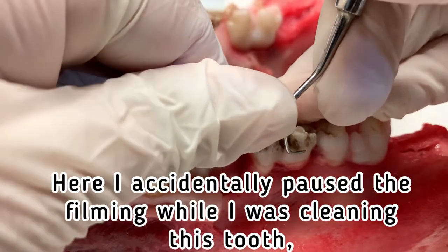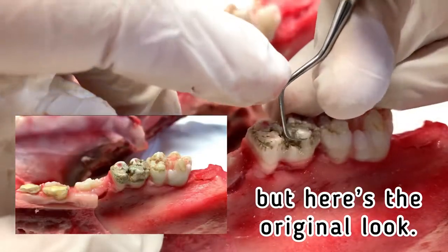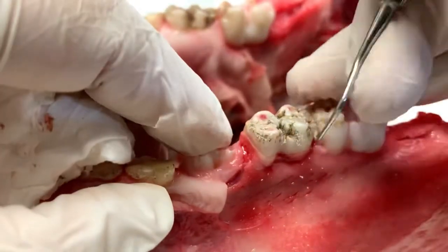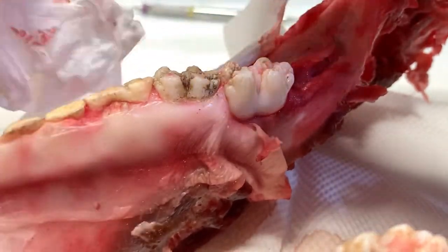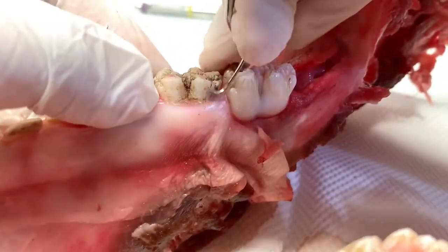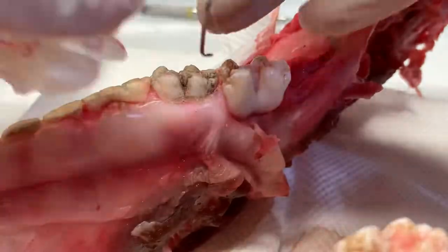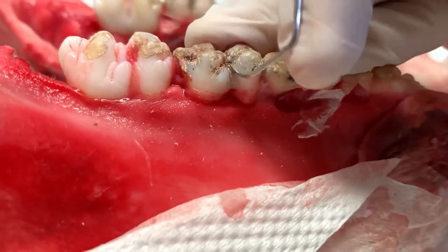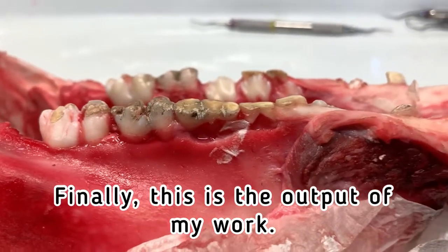Here I accidentally paused filming while I was cleaning this tooth, but here's the original look. Finally, this is the output of my work.